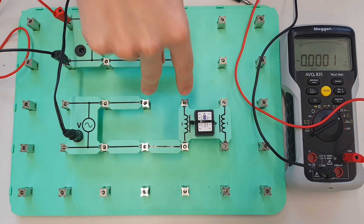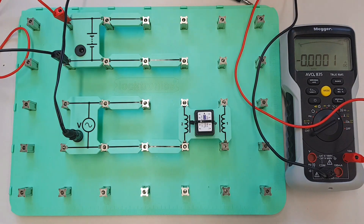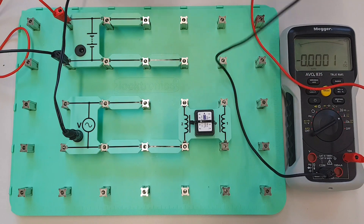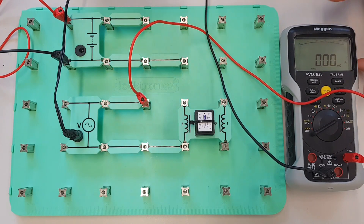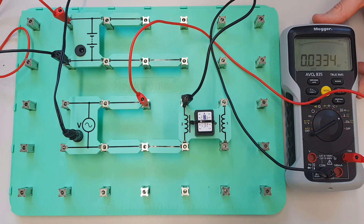So the same coil connected to the same voltage — what would you think that the current would be? Do you think it will be higher, do you think it will be lower, do you think it will be the same? Well let's plug it in and we'll figure out what we're going to get. So I'm going to connect up here — now this is set to AC, so we'll change that to AC and we'll measure what the current flow is.